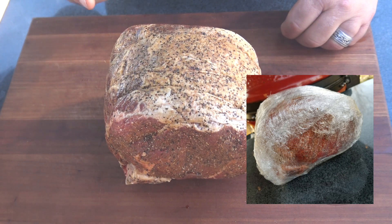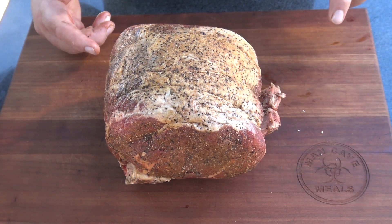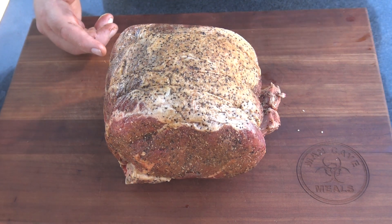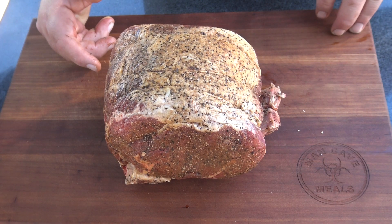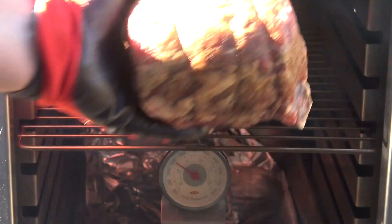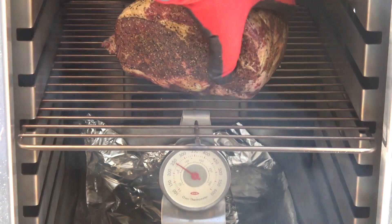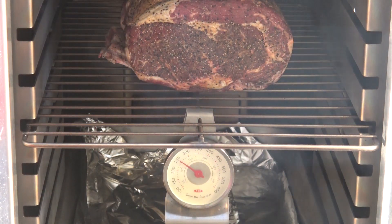This guy is now ready to go on the Karubiku. I've got it fired up just like we did in the previous video, running at about 250 degrees. So let's get this guy on. We're running right at 250. I'm going to open this up and put this roast in here bone side down right in the middle, and we're going to close it up. Then I'm going to show you how we've got our smoke vents set.